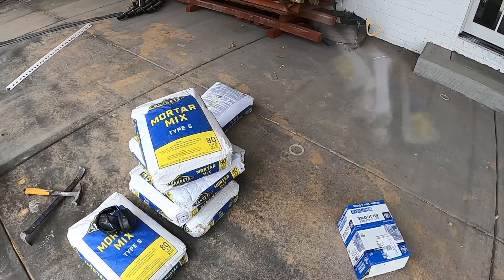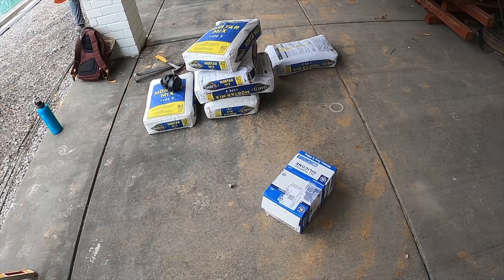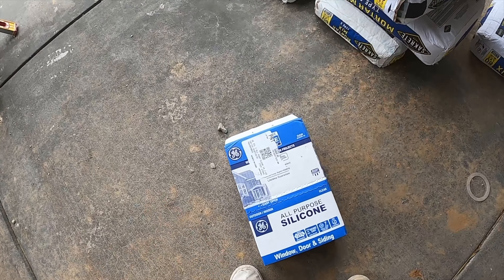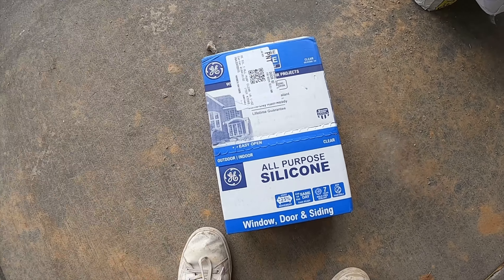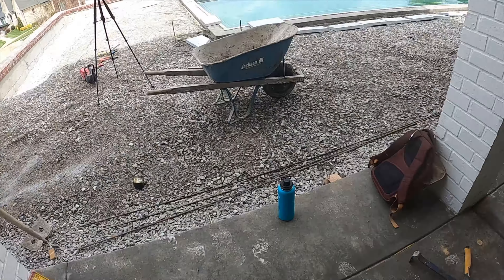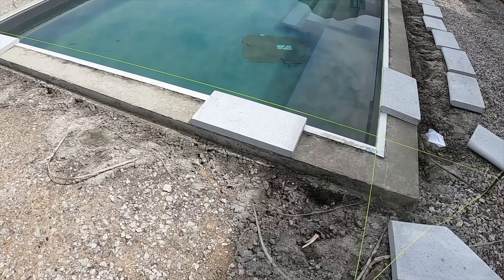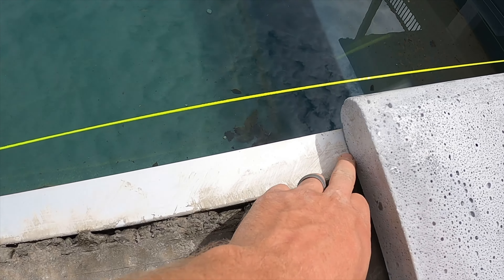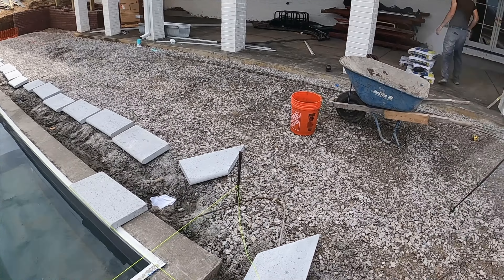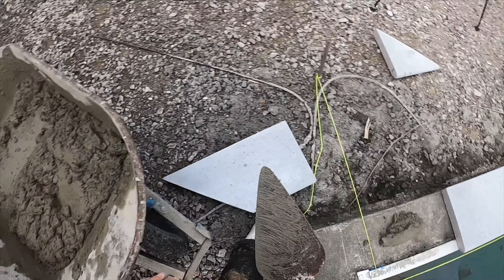As far as material goes, we're using mortar mix Type S from Lowe's — Sakrete. I use Lowe's and Home Depot as my stores. I use 100% silicone all-purpose — you can get the more expensive mold protection kind but I'm not doing that. I'm going to put a bead of silicone all the way along the auto cover edge to seal it up and keep any water from coming underneath. Then we're ready to mix.